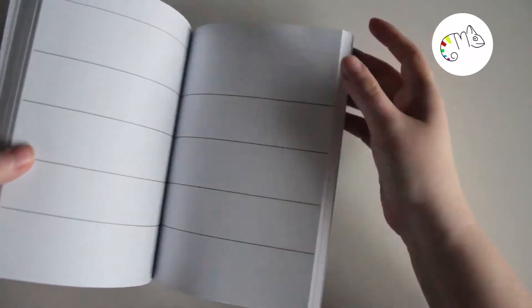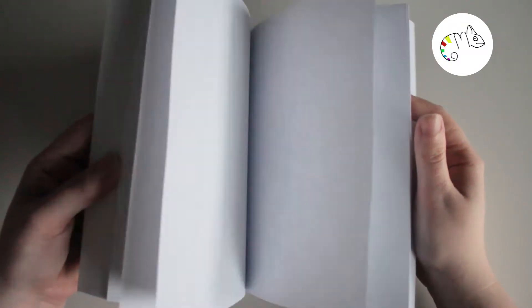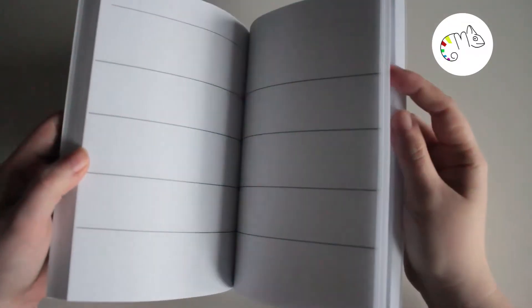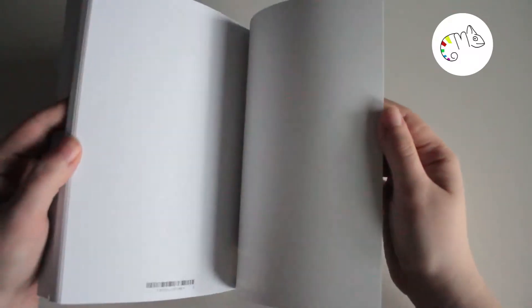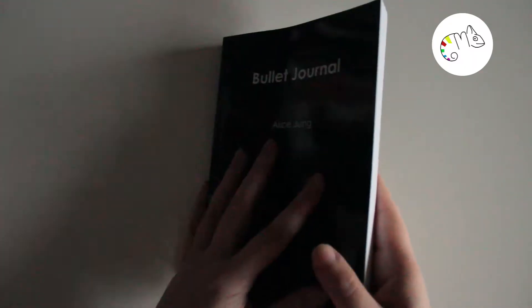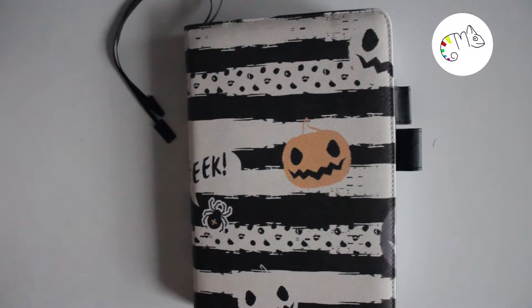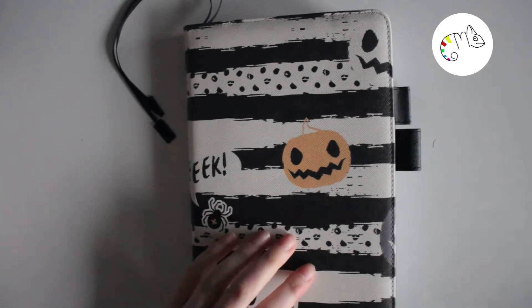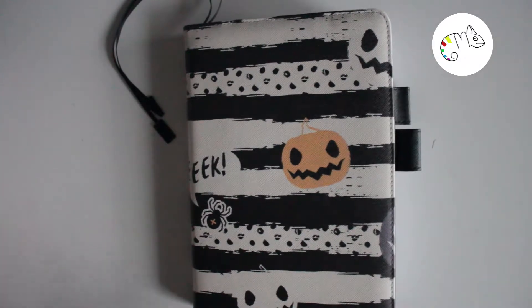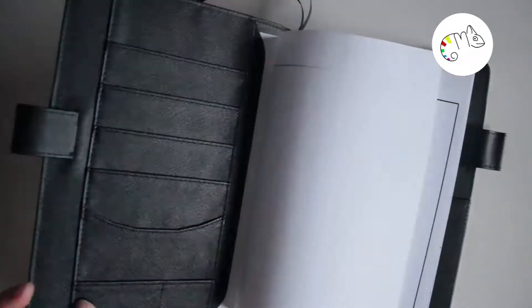I'll show you at the beginning the book I had printed on lulu.com, so I can set it up with a layout — that should help me a little with the whole planning process. At the beginning there are some pages for the index and keys. I don't know if I'll really make keys; I just wrote it down as a start but I might change it later.